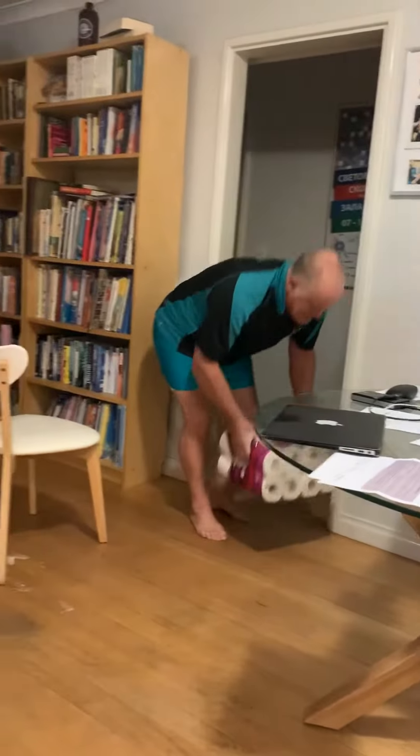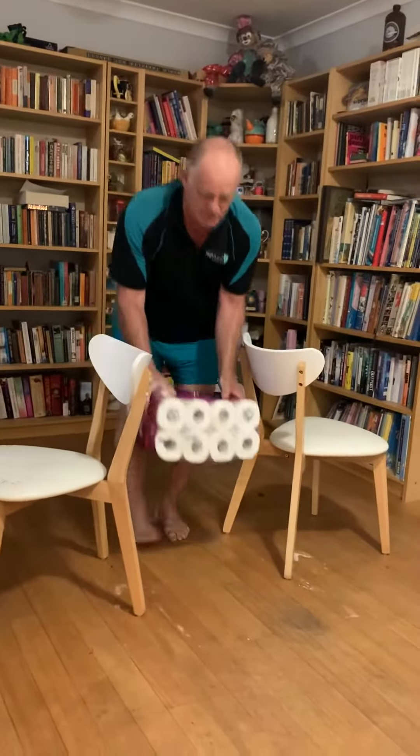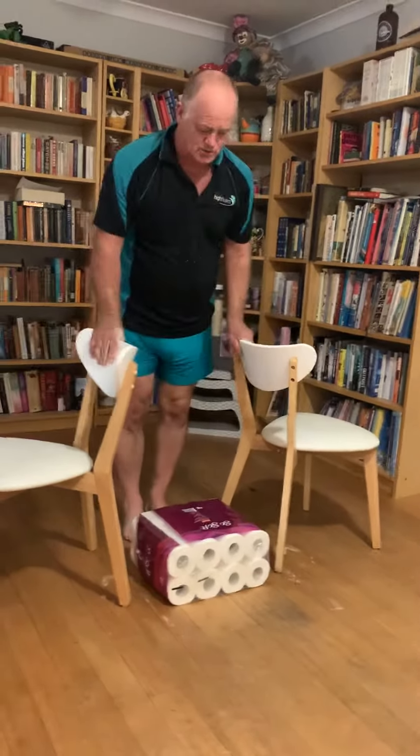Safety first, remember. If in doubt, get something soft to land on. I'm using some toilet rolls, of which we have many, so there's been no doubt about that.